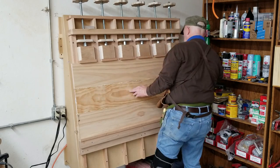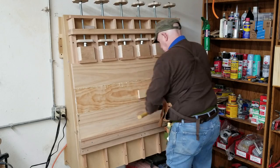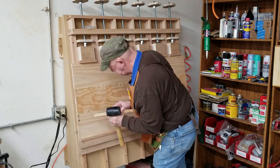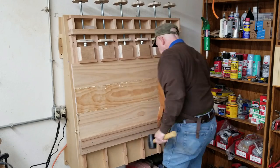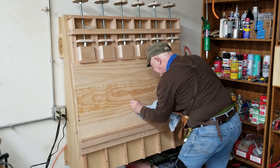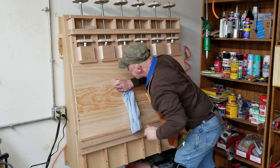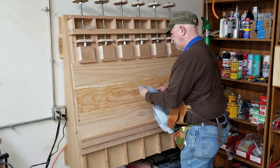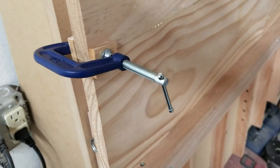After the clamp heads are screwed down, the next step is to check for any areas where the edges aren't lined up and tap those into place with a mallet. That's followed by cleaning off the excess glue that's squeezed out, and some clamps to keep the edges together.